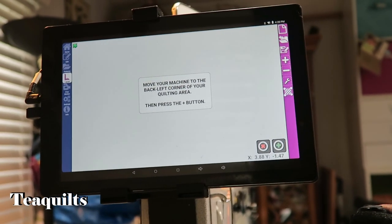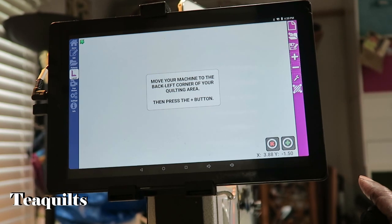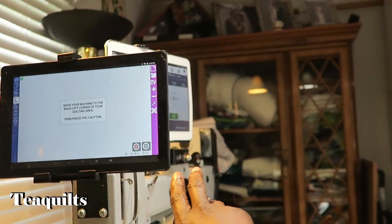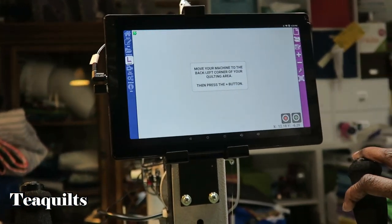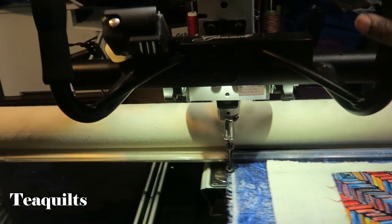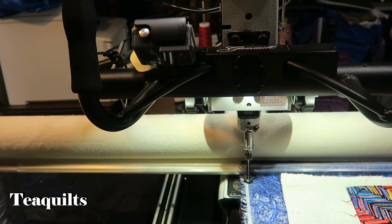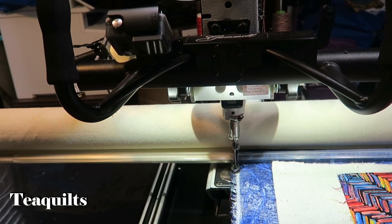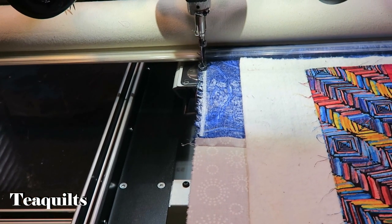On the screen it's telling me to move my machine to the back left corner of my quilting area. That's normally where most people do a hard back-left-in, going all the way down the frame to the far back left. I've since changed it a little — I use the edge of my fabric, pushing it all the way back and placing the end of my presser foot along the edge of the fabric.